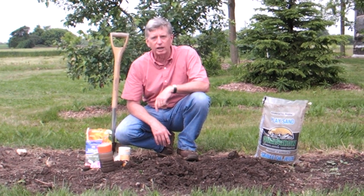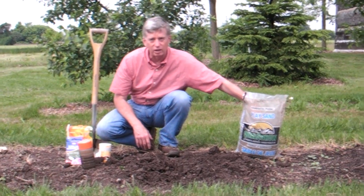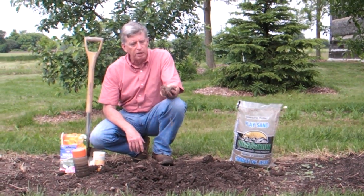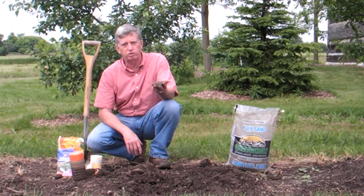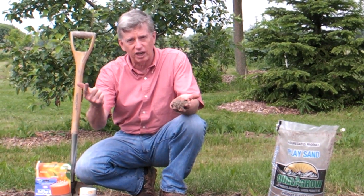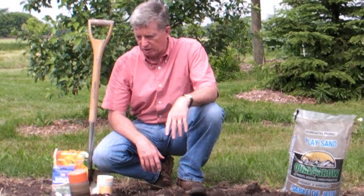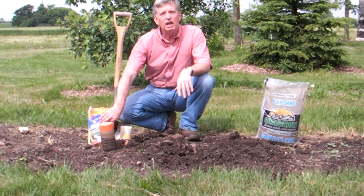The number one ingredient I put in my vegetable garden to keep it producing really well, year after year, is sand. Because that clay needs to be opened up, I use good sharp sand. Sharp sand is sometimes called builder sand, brick sand, or play sand — the same sand that you'd use in a sandbox. But it's not the sand from a beach, which is far too fine. I add it to the soil in generous quantities every spring, and I dig it in.